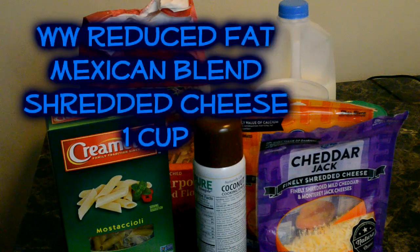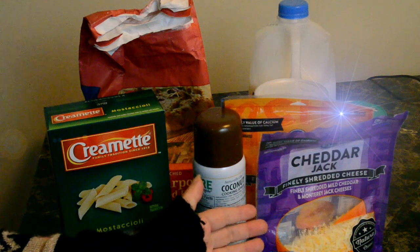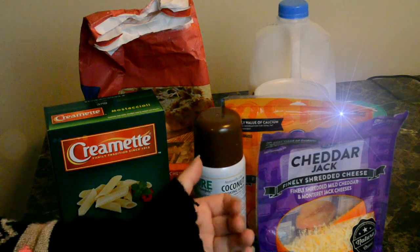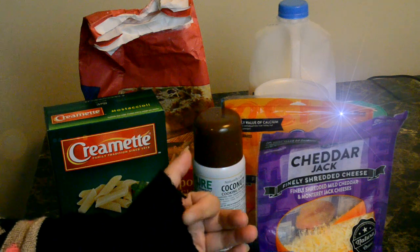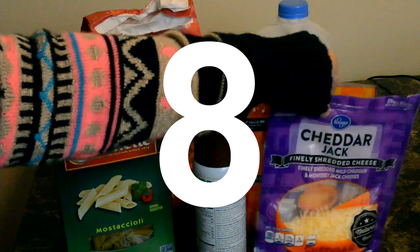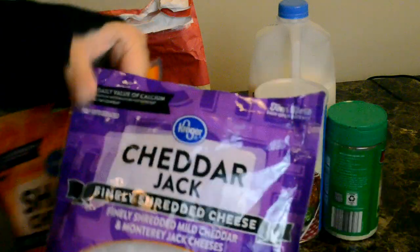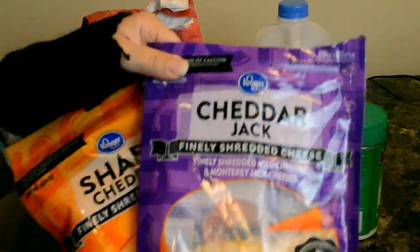You're going to need shredded cheese, one cup. This calls for the Weight Watchers reduced fat Mexican blend shredded cheese, but I couldn't find that so I'm just going to use the Kroger brand. I'm gonna have to check the calorie difference to get the right points, but this whole meal is eight points. So these are the cheeses I'm going to use — one cup of cheese.